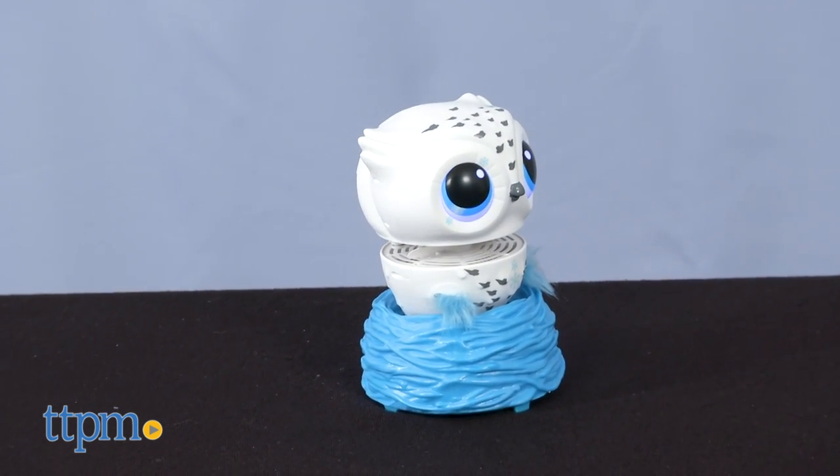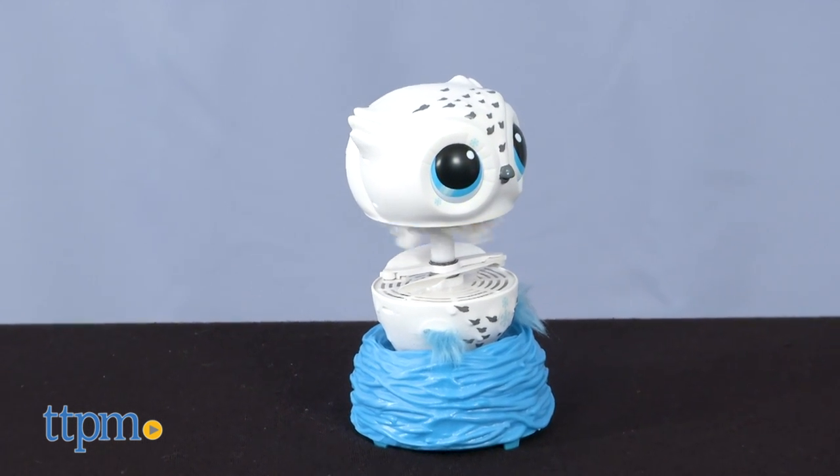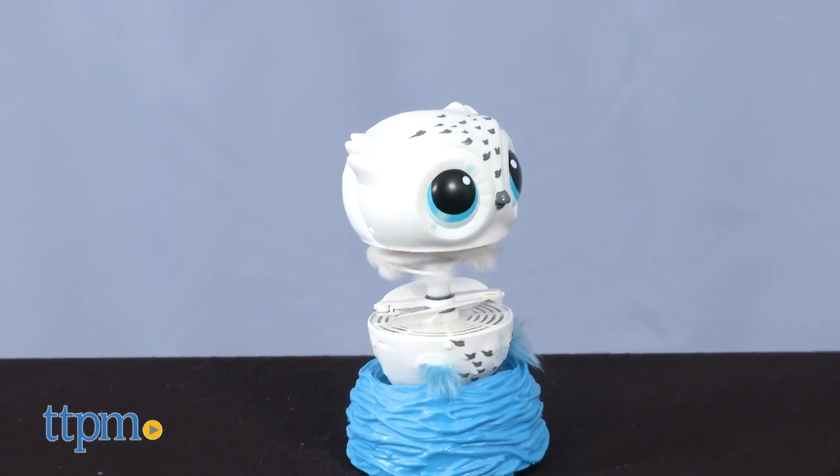After each successful fly, the owl will do a little dance and then fly for a bit longer the next time. It will fly up to a maximum of 10 seconds before landing.